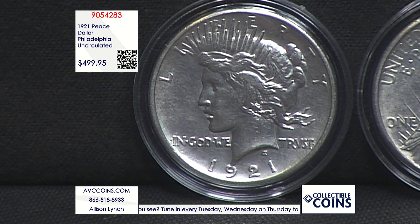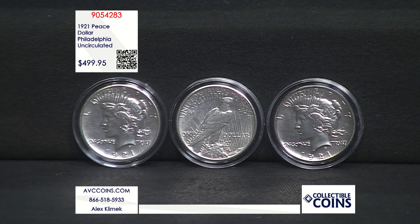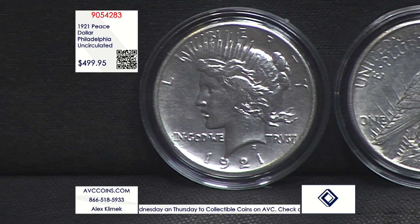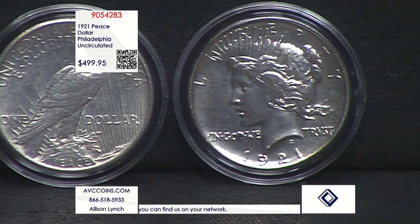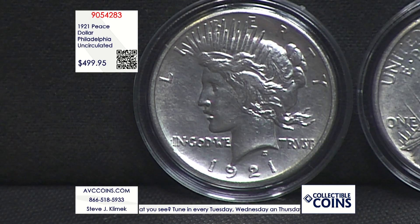If you look at the mintages on this coin, they wanted to get it out there quickly — give or take a million; one million six thousand and change are the actual numbers. I always make reference to population reports to get an idea of what the grading services are seeing — how many coins versus how few. If you add up NGC and PCGS, all grades, you're looking at 43,000 and change out of a million coins struck. Because of the quick changeover, a lot of the coins were kept as a tribute or symbol to peace, yet it was a regular circulation strike coin, not made specially for collectors.